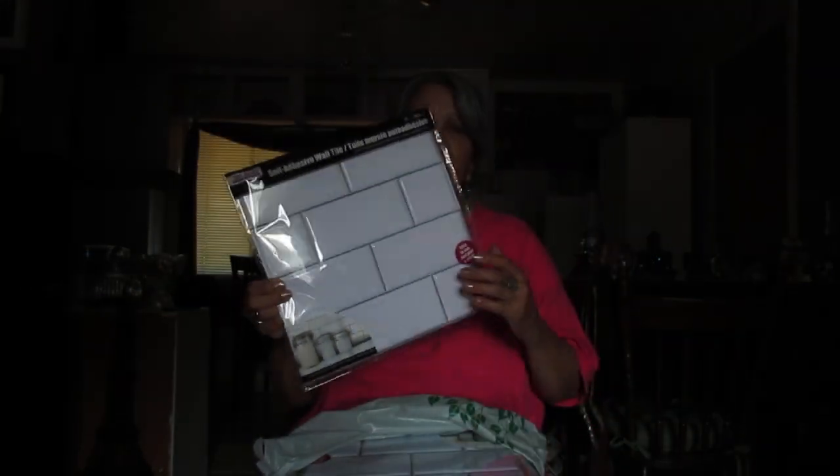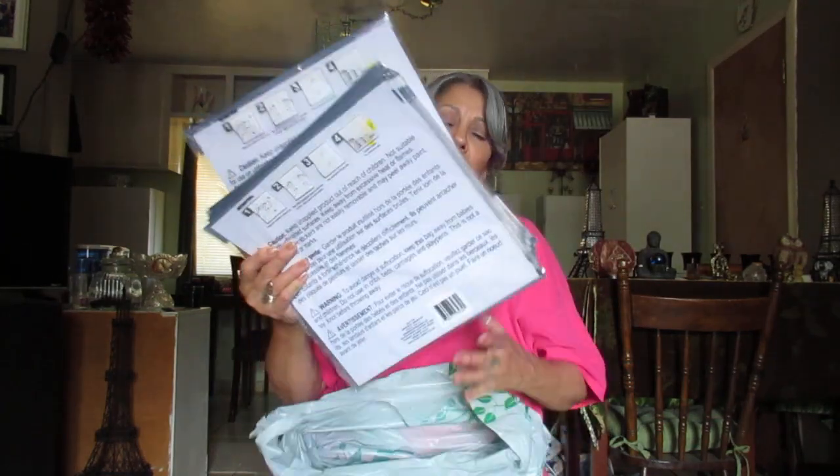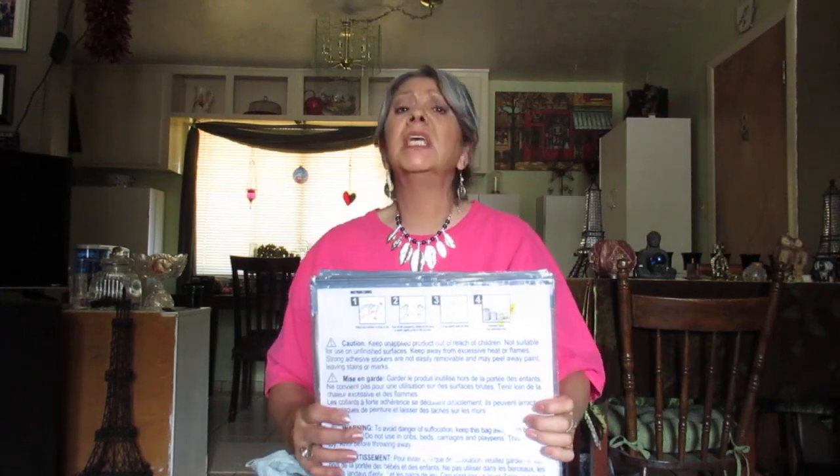Amazingly I found these at Dollar Tree for a dollar — they're self-adhesive subway tiles. They'll go perfect behind my white stove. I got 16 of them to cover the area behind my stove and the little wall next to it. That's a project I'm really looking forward to because it looks terrible right now. Your kitchen is where you spend a lot of time, and that's why I also wanted the degreaser — to get all the grease off the back first.